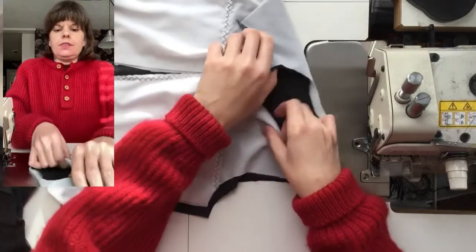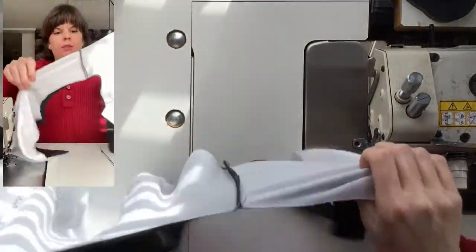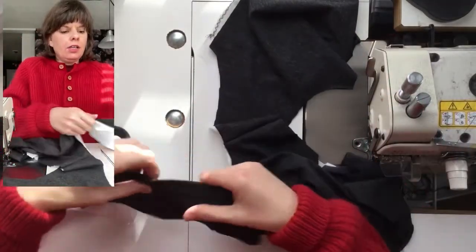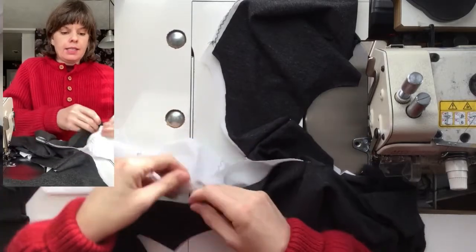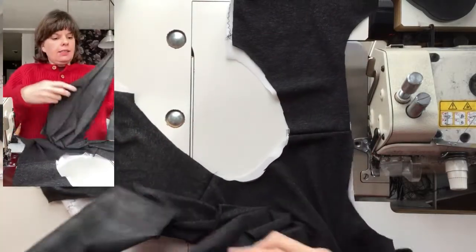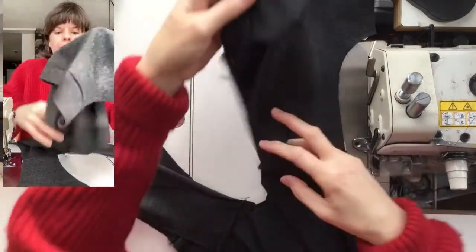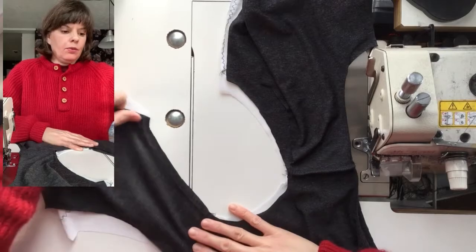Now I'm going to open up that neckline and stitch all layers together at the neckline with the jersey right sides together. That's the underlay with the attached mesh, and then this is the overlay. I'm going to offset the serge of the shoulders and then just pin around the whole neck.